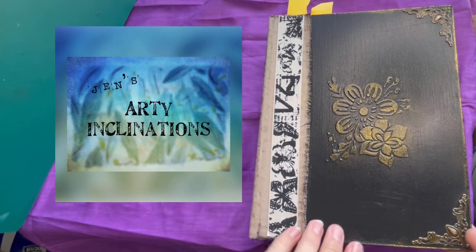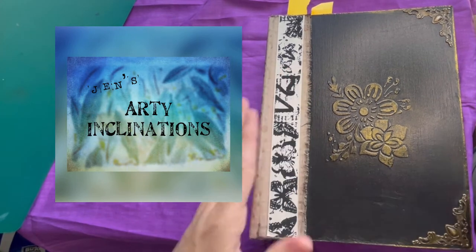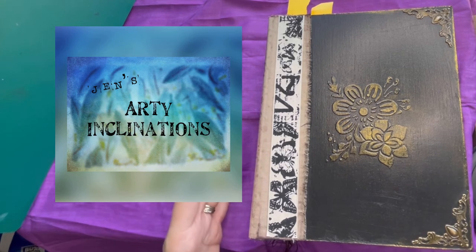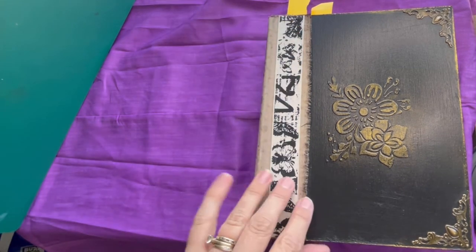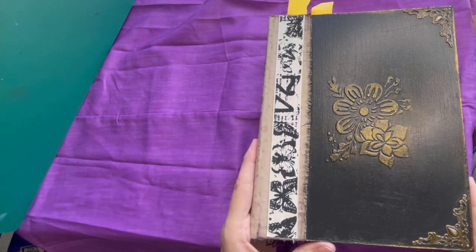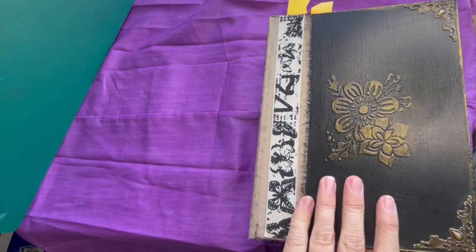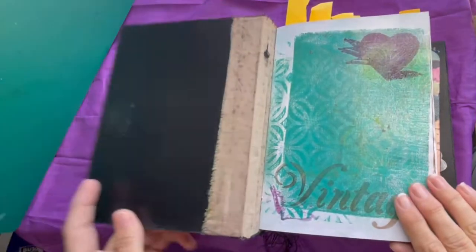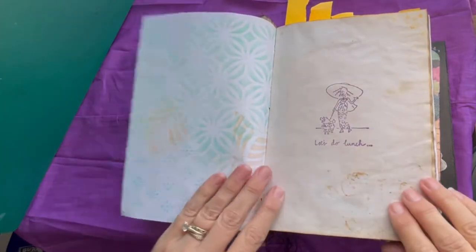Hi, this is Jen at Jen's Arty Inclinations. Before I actually started my channel properly, when I was still just putting in some impressions to share with arty friends, I shared this big burpa in her underwear and I'm starting to fill her up. We've done a couple of pages together and I wanted to show you how it's going, so I thought I'd just flick through the pages that I've done.